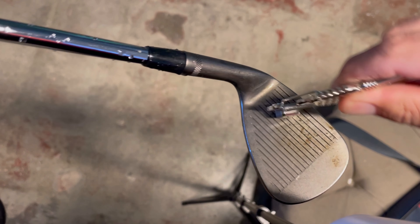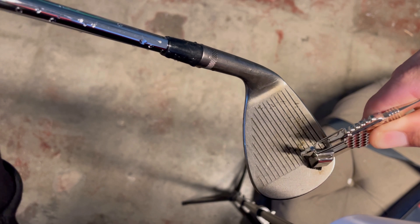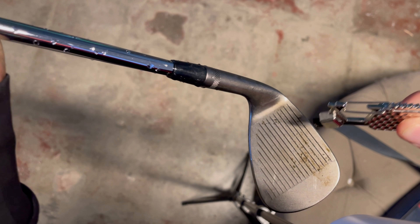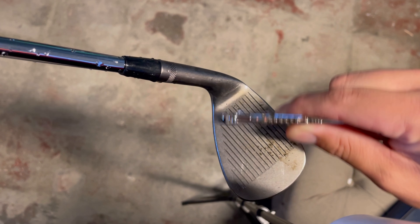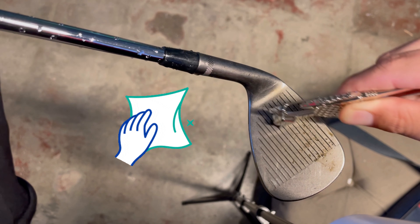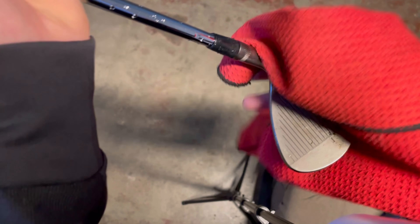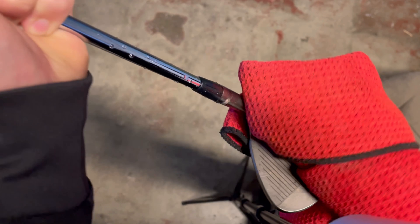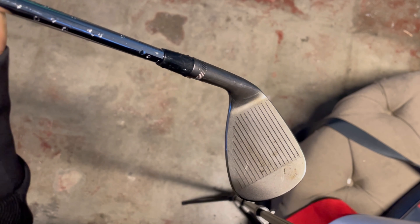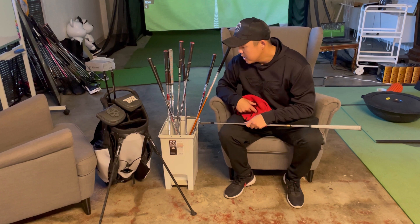Dirty grooves like that, you're not going to get spin. Sometimes I wonder about my own game — why am I not spinning it as much? I check my grooves and sure enough they're dirty. The ball isn't grabbing those grooves, so make sure you guys clean those grooves.